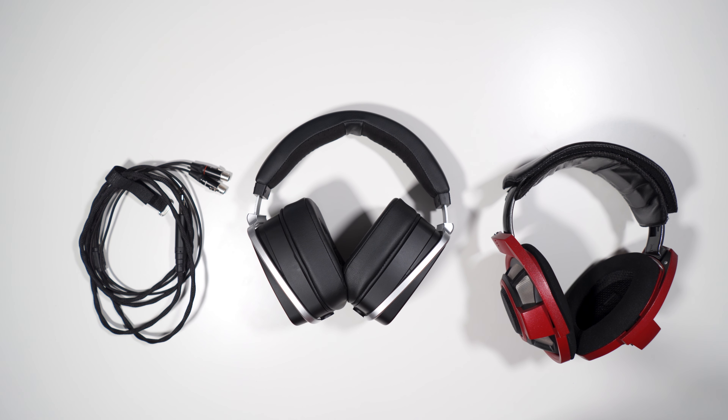Anyway guys, I hope you enjoyed my review of the HEDD Audio HEDDPhone. Links to where to buy it are in the description below, along with my Twitter, contact email, the EARS graph, and all other relevant information. Hope you enjoyed the review and I look forward to seeing you in the next one. Bye!